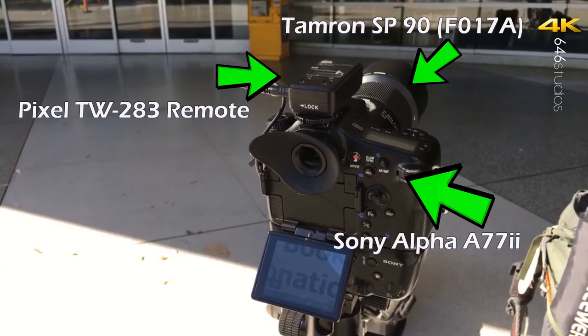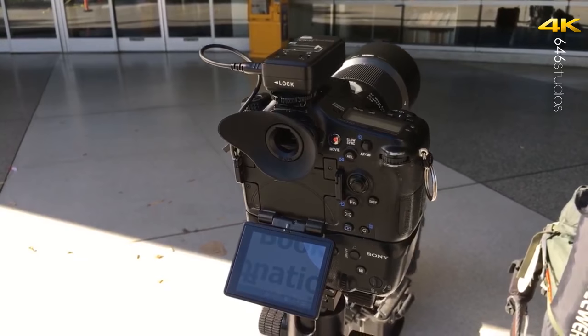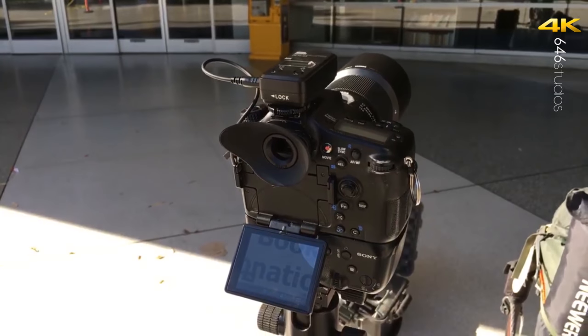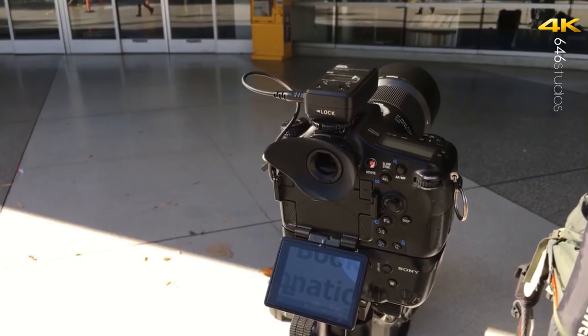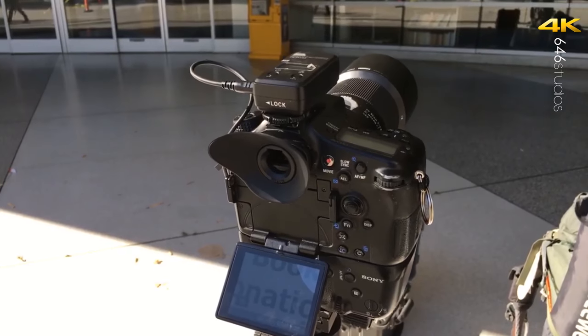You should make micro adjustments to every single lens, even native lenses. Now there are comparison videos online that say native lenses are the sharpest over third parties, which is true in most categories. But what if I told you that you can micro adjust a third party lens to act like a native lens and be as sharp as a native lens?